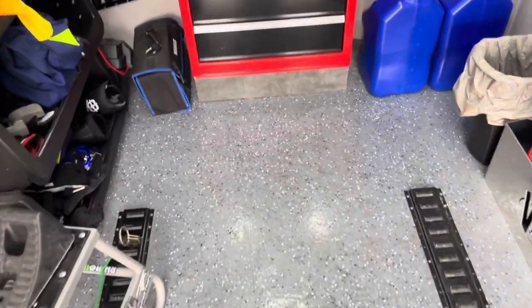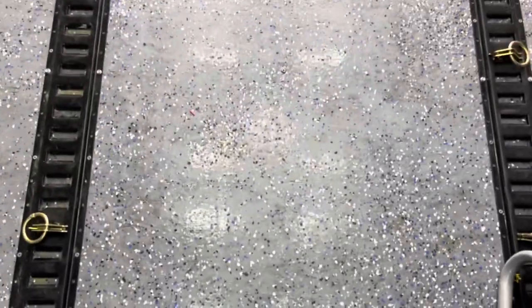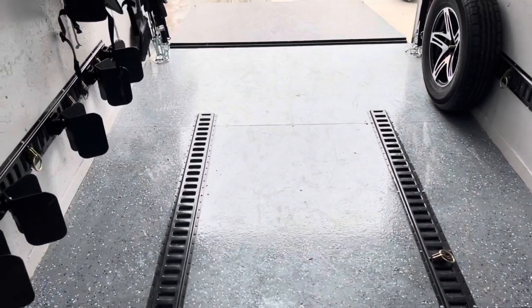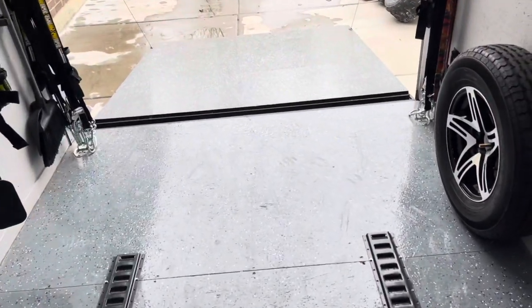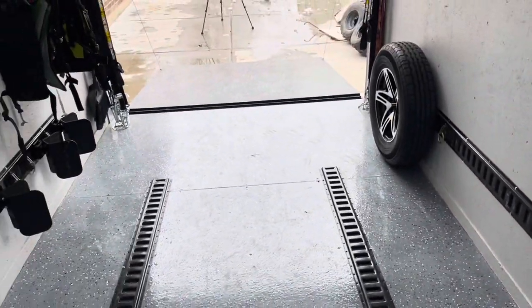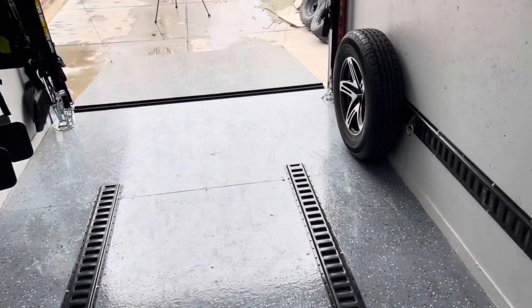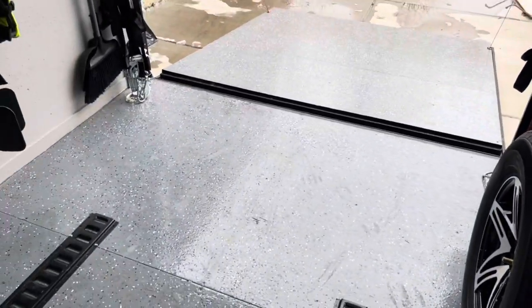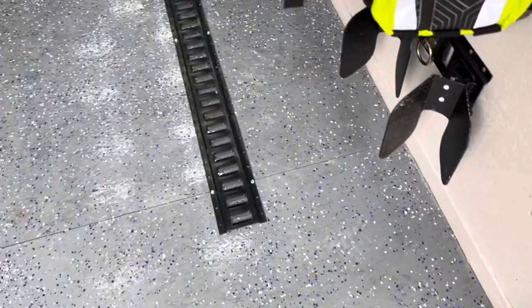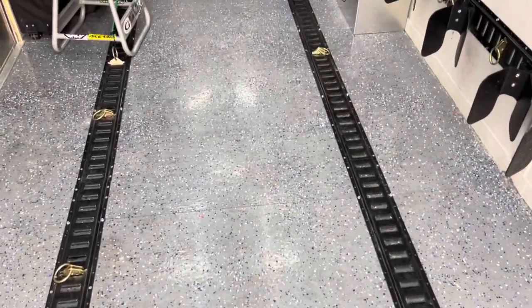The floor actually looks really good. If you get down close you can see some micro scratches in the clear coat, which is just from dirt and debris — walking in with muddy boots, sand and dirt. It does finely scratch the clear coat, but it still looks great. It's really not that big of a deal. I think the epoxy floor was a great idea; I'm glad I did it. It cleans up good, it's held up great — no chipping, no peeling, no issues at all. It's been probably nine months since I put it down.